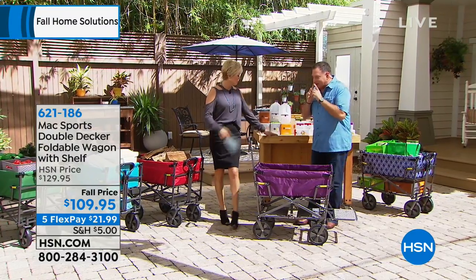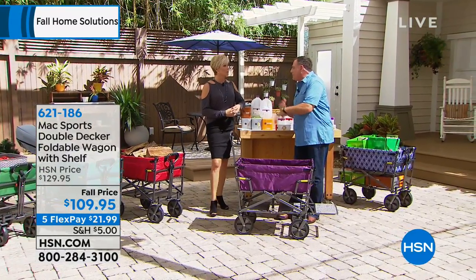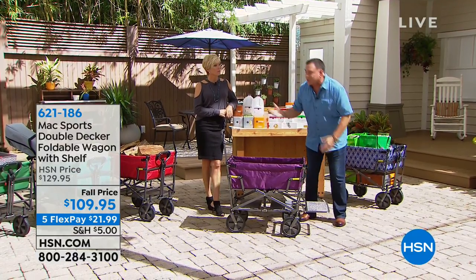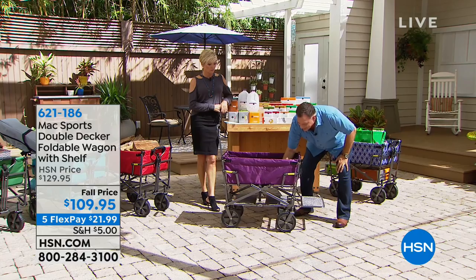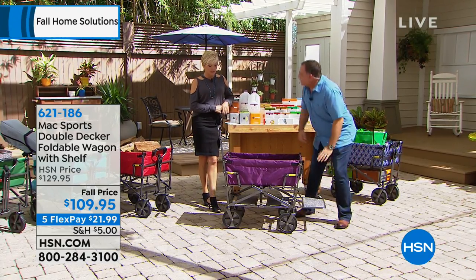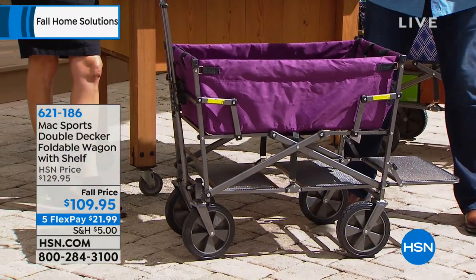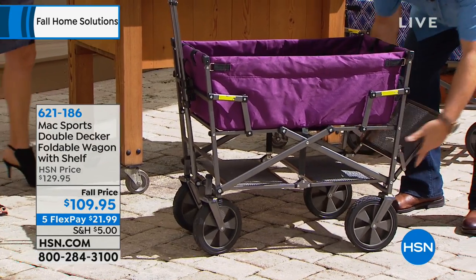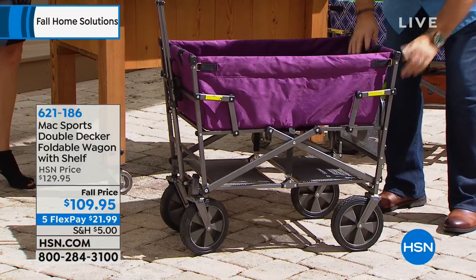When you look at this, it reminds us of the old wagons we remember from when we were kids, but there are big differences. First, this is a powder-coated steel frame. It'll hold up to 350 pounds. But here's the magic — you can collapse this wagon. One thing that makes this different from the wagon we used to sell is that this has the basket on top, but then there's also a lower shelf. That lower shelf goes all the way across — great for carrying umbrellas to the beach or fishing poles, anything long.